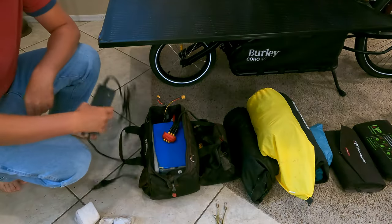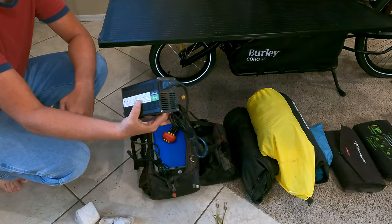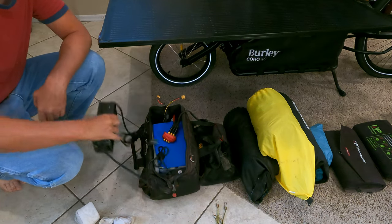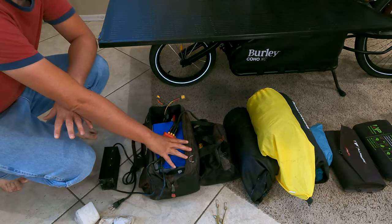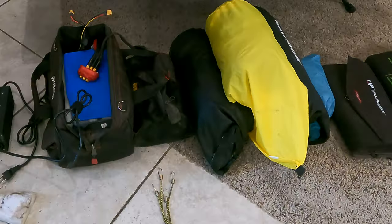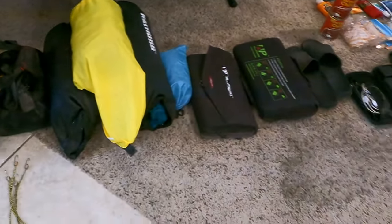First, I got a 10 amp charger. This will charge the whole system within like four to five hours. And then to go with that, I got 55 amp hours at 48 volt of batteries here. They weigh roughly probably somewhere between 35 to 40 pounds.